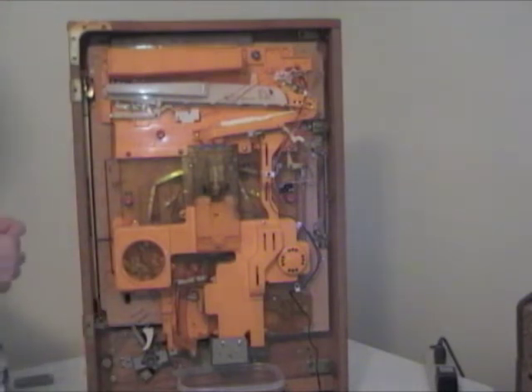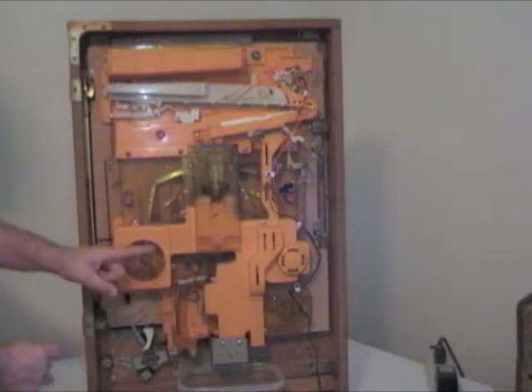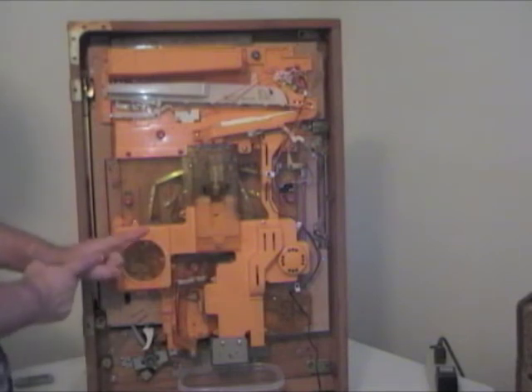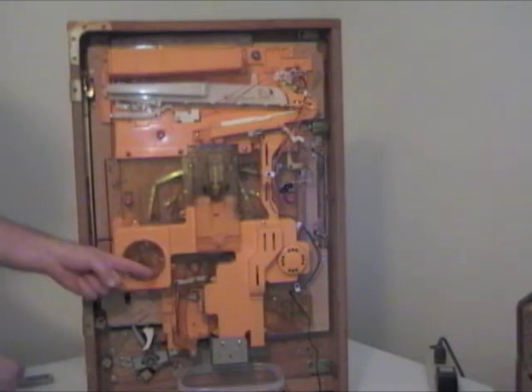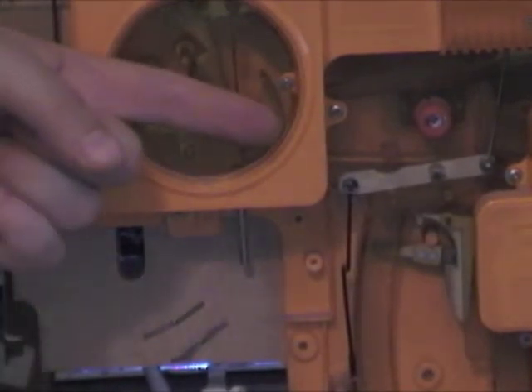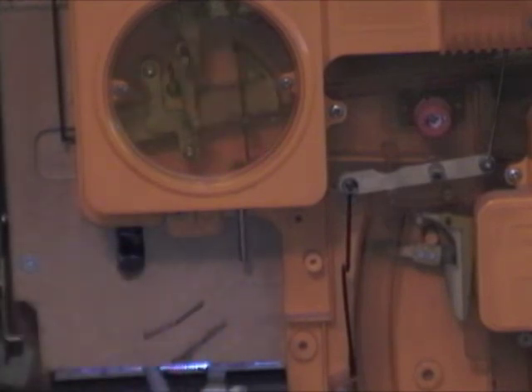The most common problem with pachinko machines is the one-ball seesaw being in the wrong position. It has two balls in it and it pivots — teeter-totters or seesaws back and forth as you get jackpots. If it's in the wrong position, you will never get a jackpot and balls will start to back up in your machine. You have to reset it to the correct position. That seesaw is inside this window — it's a piece of plastic behind a couple of metal brackets. The way you reset it is with this pin right here. I can push it up and as I push it up further, it will reset the seesaw. Now the seesaw is in the correct position.